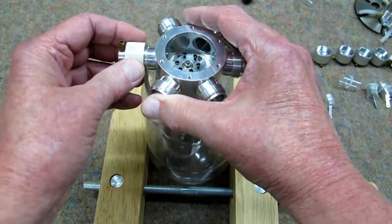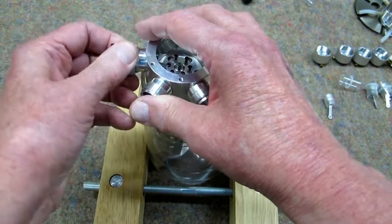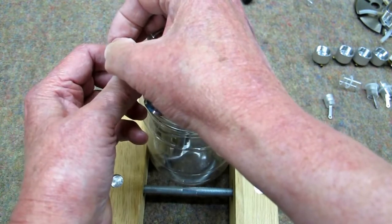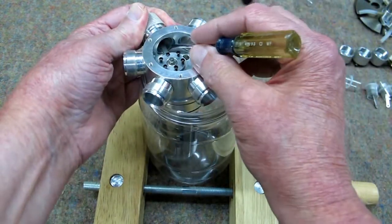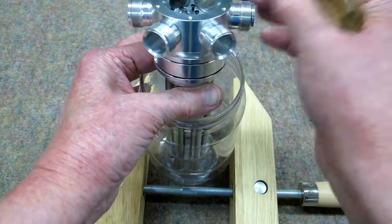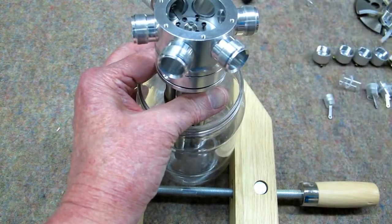One thing we noticed with one that broke is that one of the heads from the factory was not completely tightened down. That allowed some of that glass to slide around freely, and when it got down here, if the glass slides too far, the connecting rod will come around and hit it. The other thing you have to be careful of is that as you turn this, these magnets are making that jump.